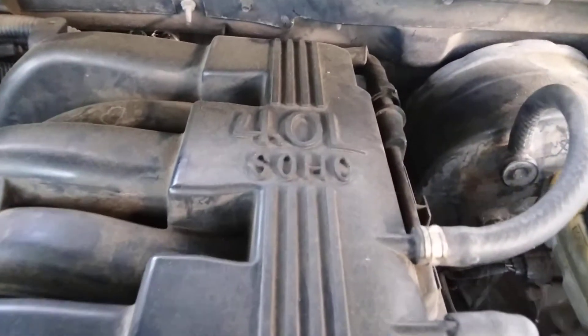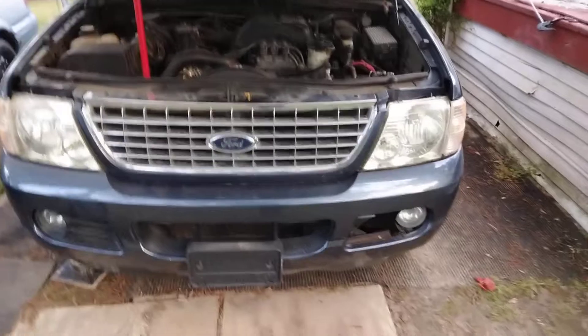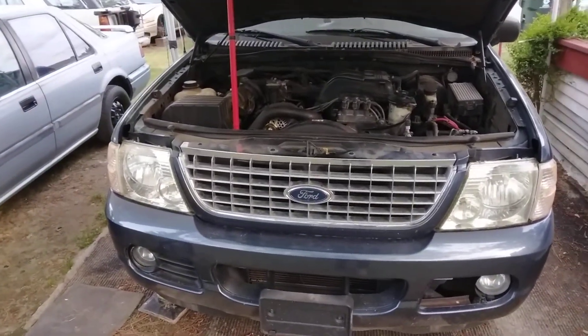But they designed it up on this daggone intake — it don't make no sense. Everybody with this model with the 4.0 SOHC engine had the same trouble: fuel pressure sensors. It is what it is, though. The man that designed it was definitely drunk, I think.